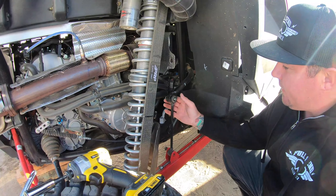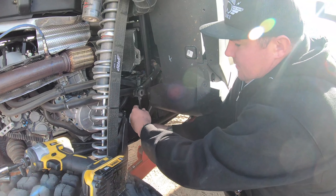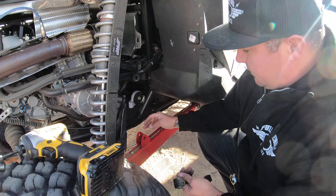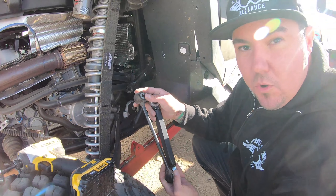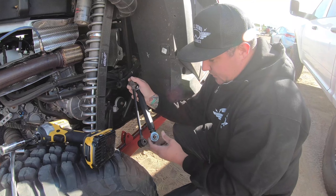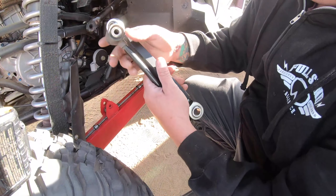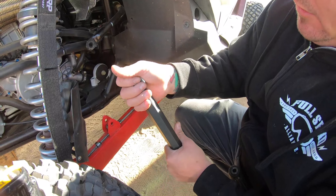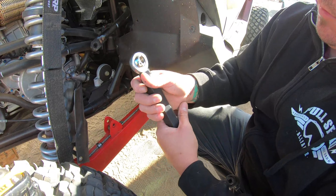All right, so what I've done is I went ahead and took these bolts off right here — just loosened them up. You're going to reuse these, so put those back on there. Then what you're going to do is take your new link and your old link, measure them up, and keep them the same length. You're going to undo this guy here — you might need a wrench to undo these.